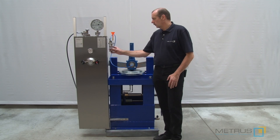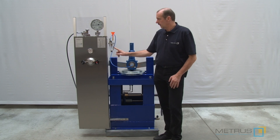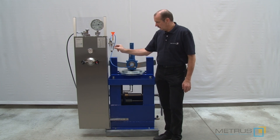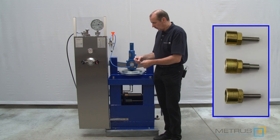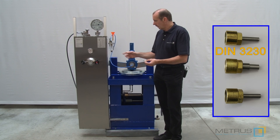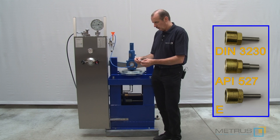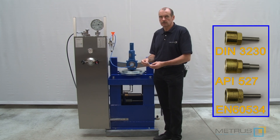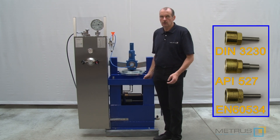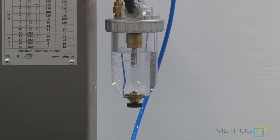Depending on which area you are in, there might be different norms applying for the seat leakage test, meaning the pipe diameter in the water level can be different. The pipe we are using here right now is according to DIN 3230. But there are also other pipes available for API 527 and as well for the European norm EN 6534. All three pipes are always included in the scope of supply from METROS valve test benches. The data sheet of the safety relief valve should also show you which norm is going to be used and how many bubbles per minute are allowed.